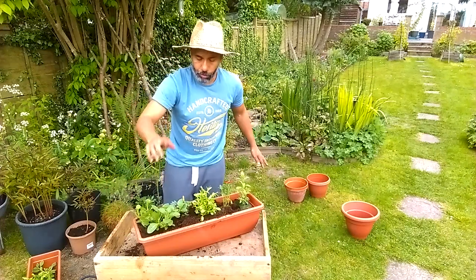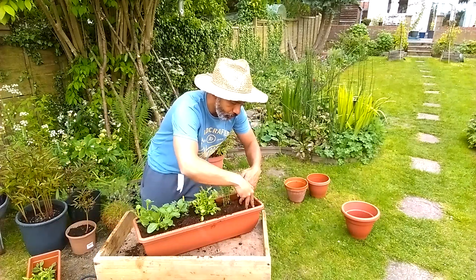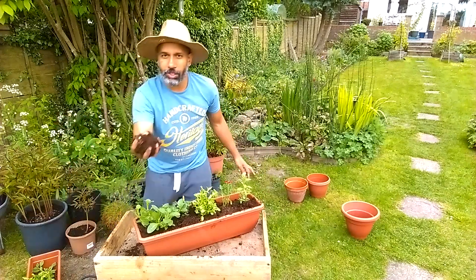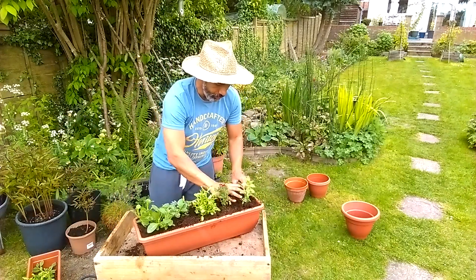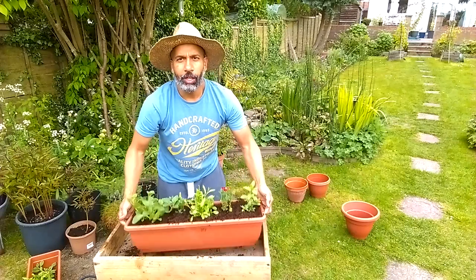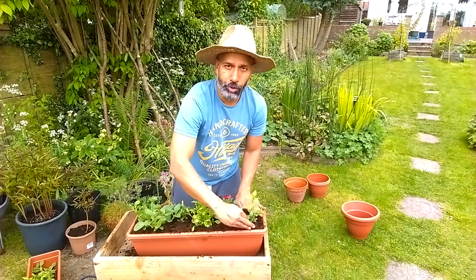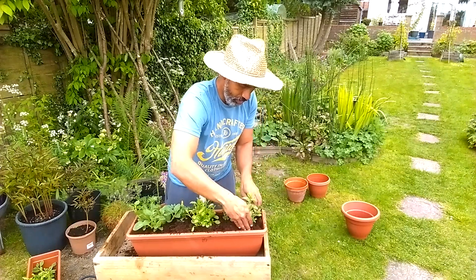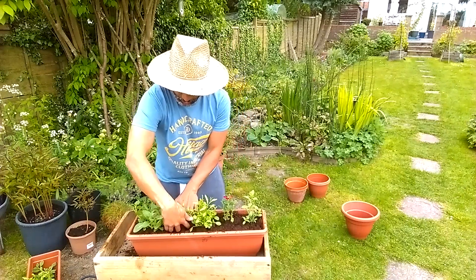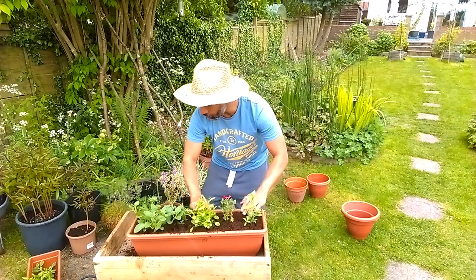After everything's potted up, always remember a good drink - lots of water to let everything settle. I'm using quite a dry compost here, so I'll make sure I give them a good drink. Keep an eye over the next few days: if the soil drops down, top it up with a bit more soil. Just give it a little firm to anchor, then level out all the soil, see where it's low and high.